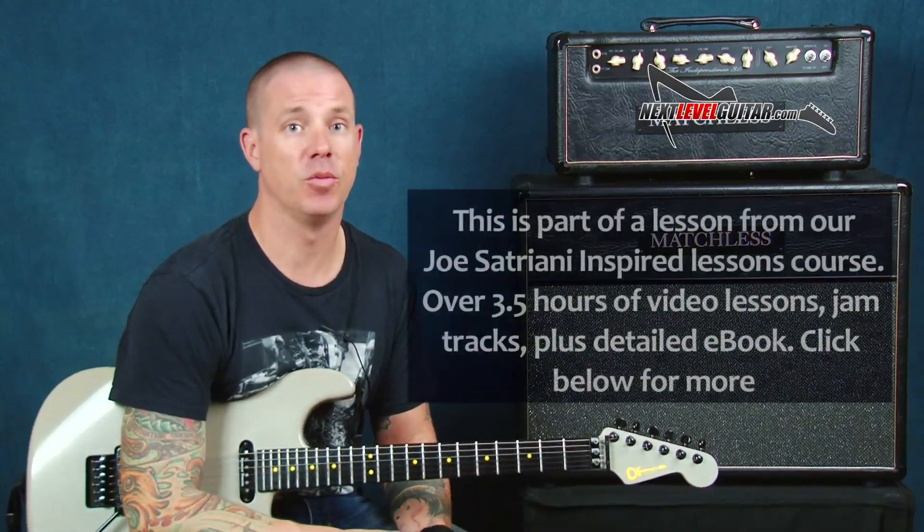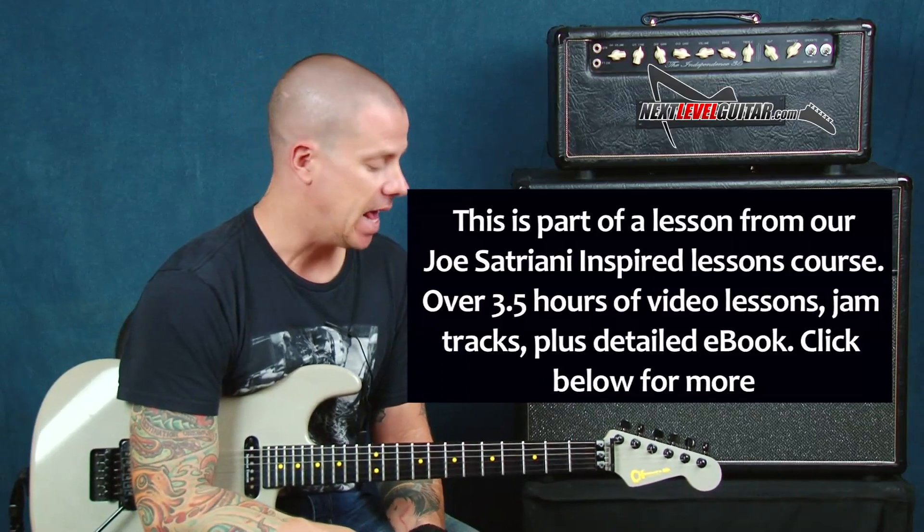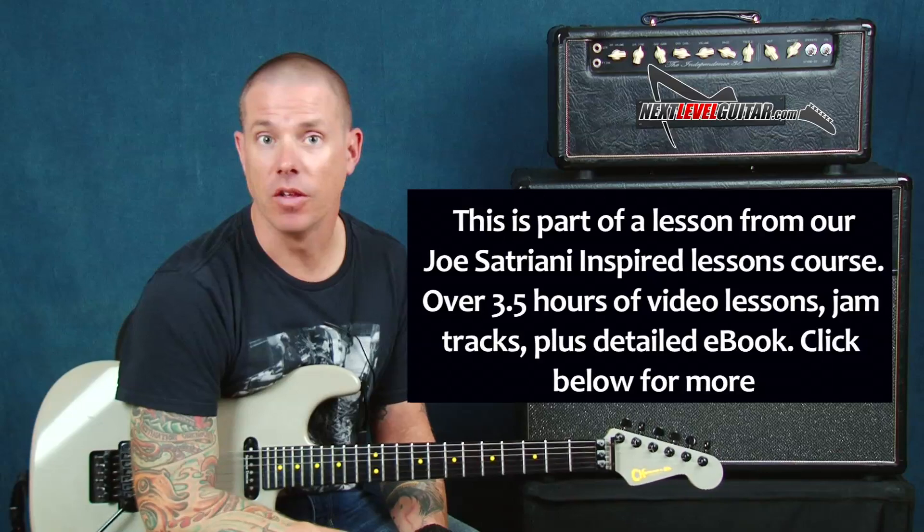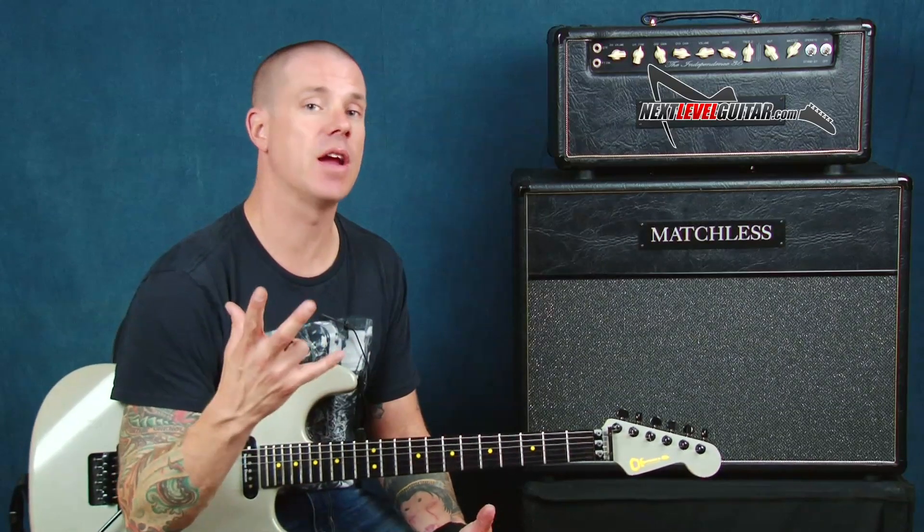We are at one of my favorite portions of this lesson series and we're going to talk about some of these cool blues licks and things that we could do. So many of these things are going to be rooted in a great tradition and some of the greatest players we can think of — Hendrix and Jimmy Page — and we're going to put this all together to be inspired to make this Joe Satriani sound. That's what we're going to do today.